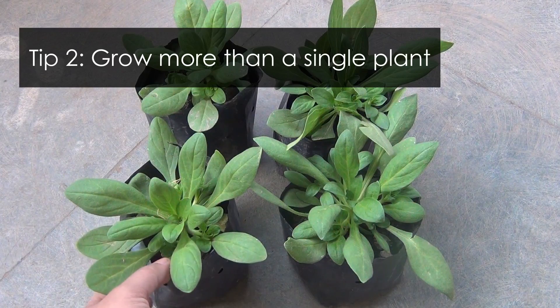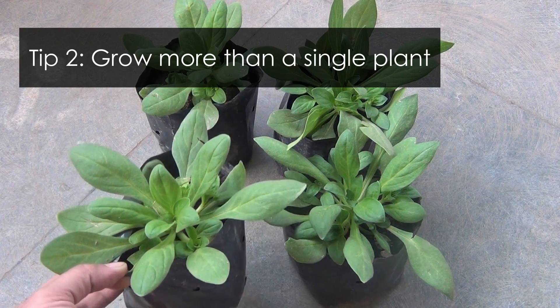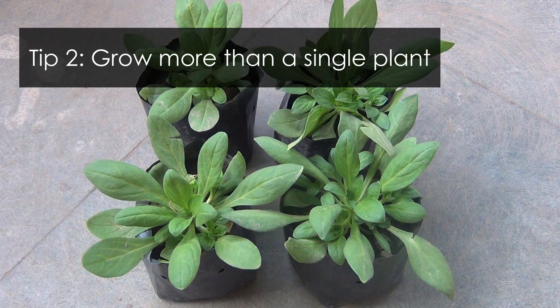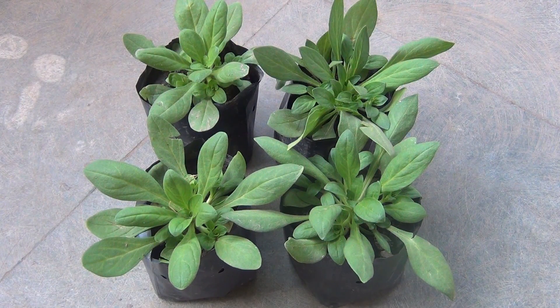The second tip is growing more than a single plant in one container. This is the same thing that most nurseries do, and by doing this you would be able to make your pot look much fuller in a very short time.